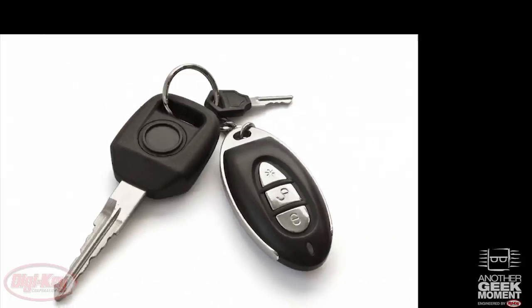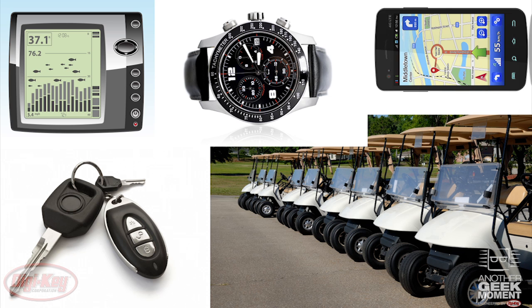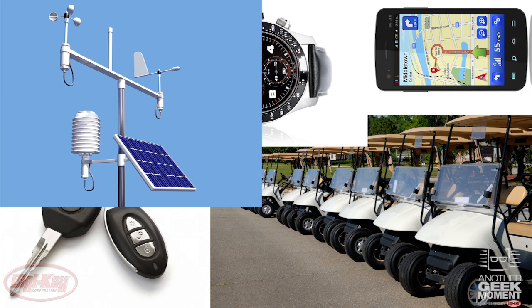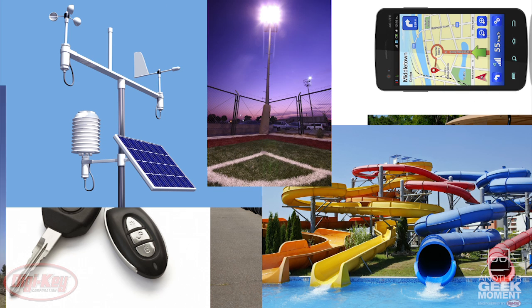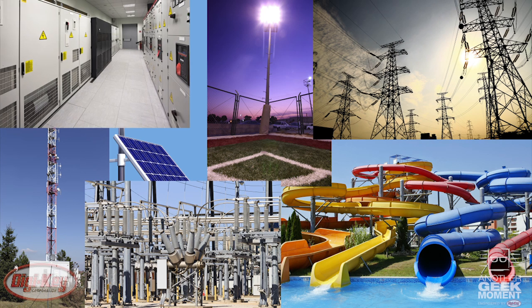The Franklin Lightning sensor is intended for low-power portable applications such as key fobs, golf carts, watches, fish finders, and handheld GPS devices, as well as permanent installations such as weather stations, water parks, outdoor sporting venues, cellular base stations, smart grids, and power line conditioners and battery backups.